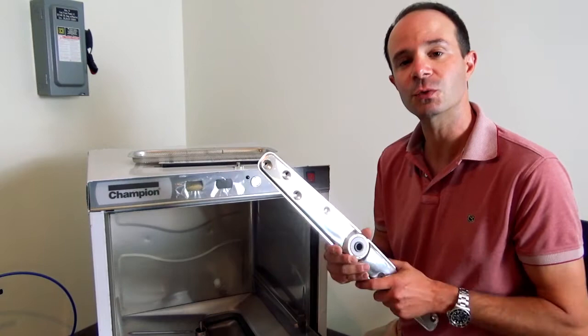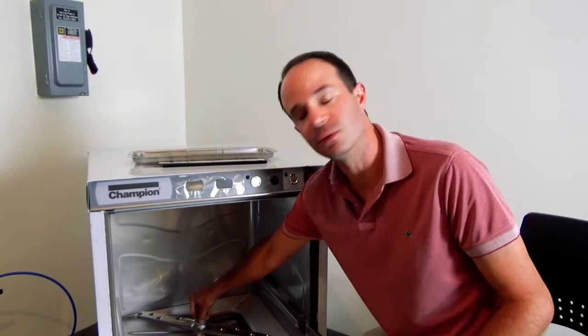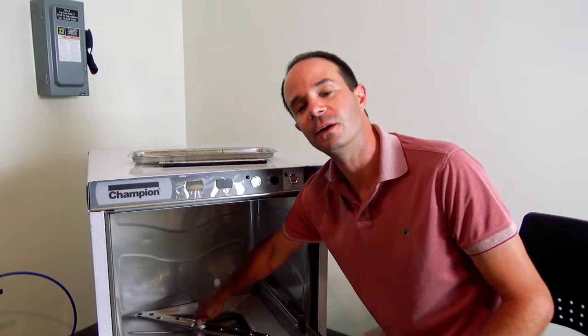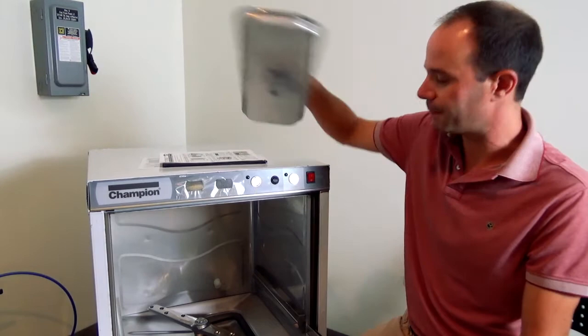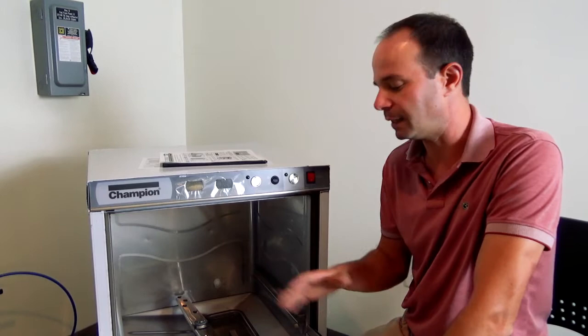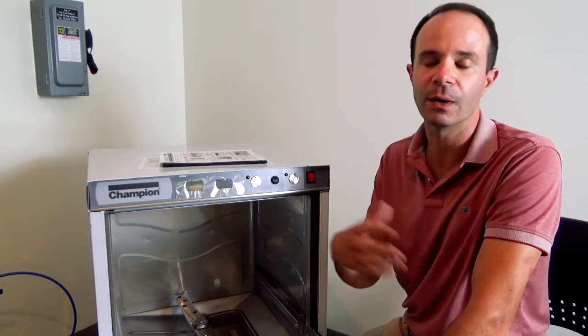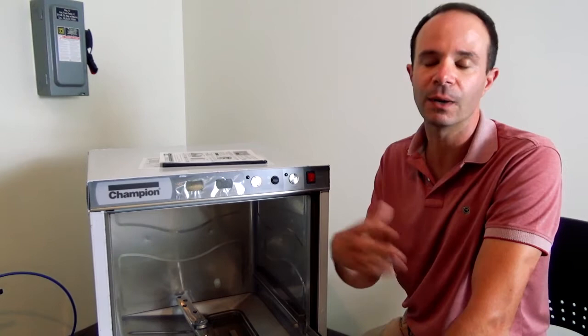Keep those nozzles nice and clean — if they're plugged, water just won't come out. Once clean, stick the arm back inside, take your little screw that you did not lose, and screw it down snug but not overly tight. Repeat that for both the upper and lower wash arms, then put the scrap screen back in place. At the end of the day, if you have the ability, leave the door open — this allows the machine to dry out completely on the inside so we don't harbor any bacteria or unwanted growth inside the machine.